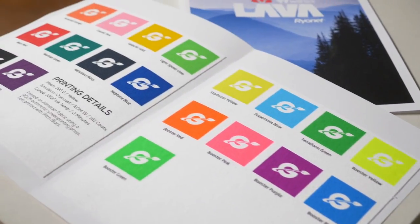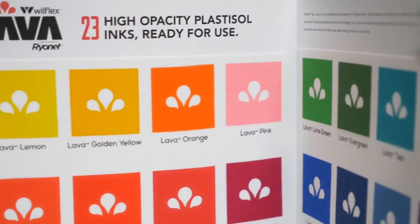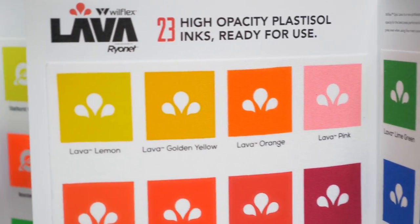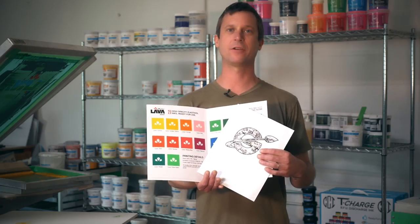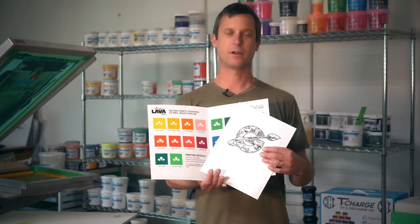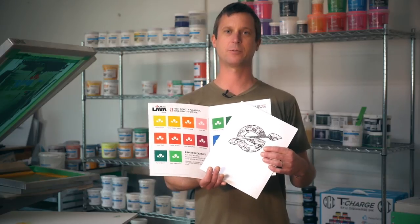So how do you help your non-designer clients zero in on a color they want without setting yourself up for failure? Ryanette prints these color swatch books featuring actual ready-for-use Wilflex Lava and Green Galaxy inks printed on all-made t-shirt fabric. It's like a Pantone book for the inks you already have in your shop. No confusion, no regrets. You can also download a digital version in the description below.